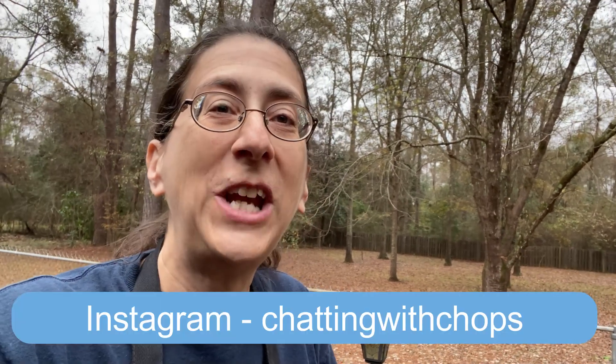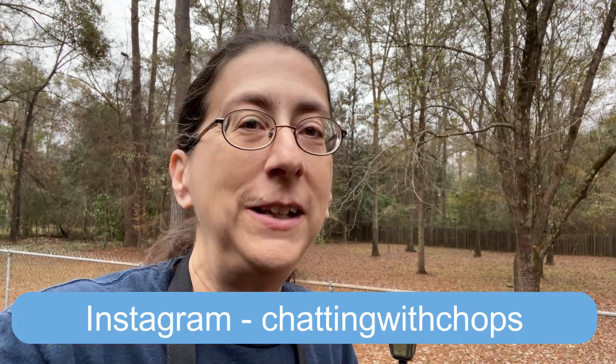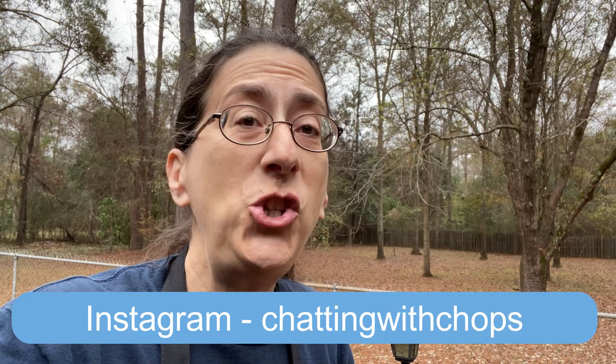Hey everybody, welcome to my channel, Chatting with Chops. I thought it would be fun today to see if we could make some mini cheesecakes. I have a family member that would like some, so I'm going to give them a try. I don't know how they're going to turn out because I've never used this recipe before, but we'll try them out and see how it works. Let's get started.